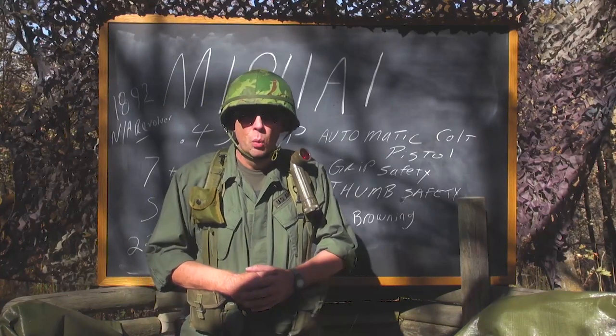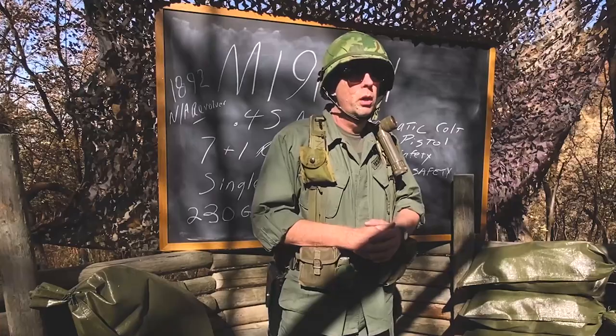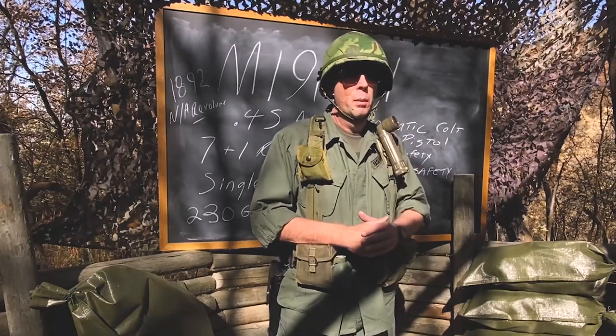Welcome everyone to a new feature that we're calling the Saigon Report. During this video series we're going to discuss in detail, demonstrate, and fire weapons that were used during the Vietnam era.